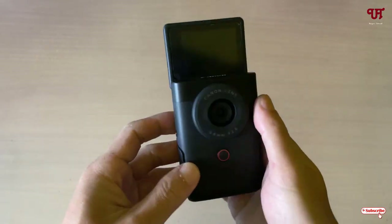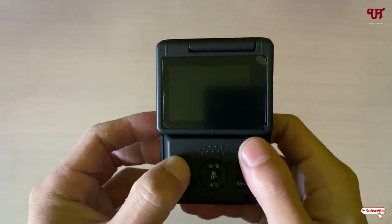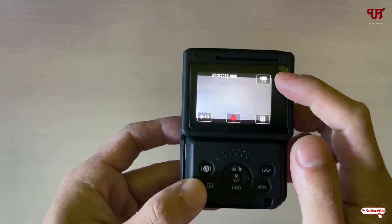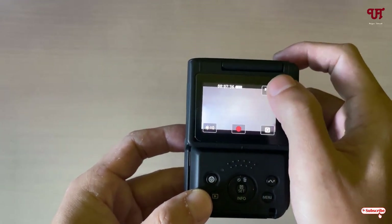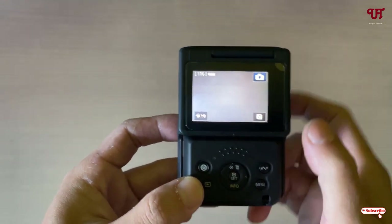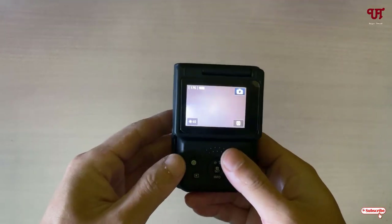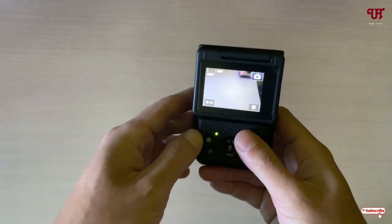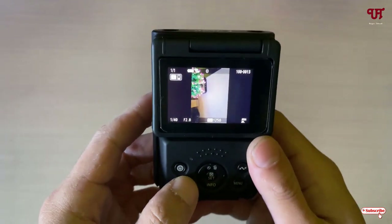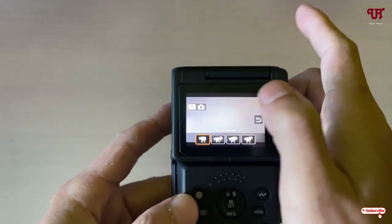To power on the camera, just press the power button. Now press the info button and you can see a video icon — it's currently in video mode. If you want to change to photo mode, just tap on the camera icon and it will switch to photo mode. To take a photo, click the record button. You can see it taking a photo, and to see the preview press the playback button. To switch back to video mode, tap the camera icon again and select the video option.